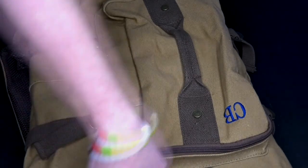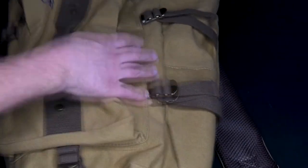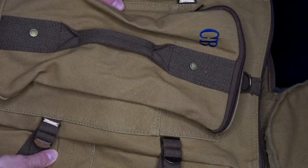Let's even throw a book in there. Still mountains and mountains of space in there. So for that groomsman who loves backpacking, loves traveling the outdoors, this is a combat back sack.